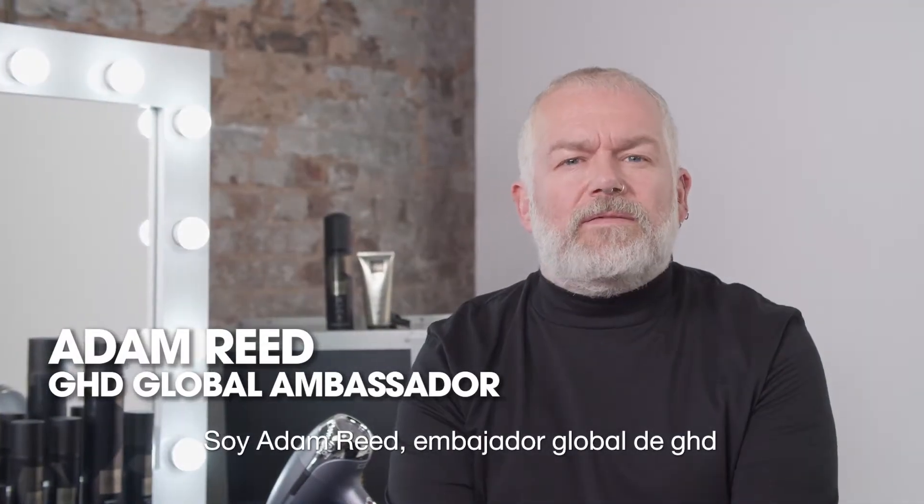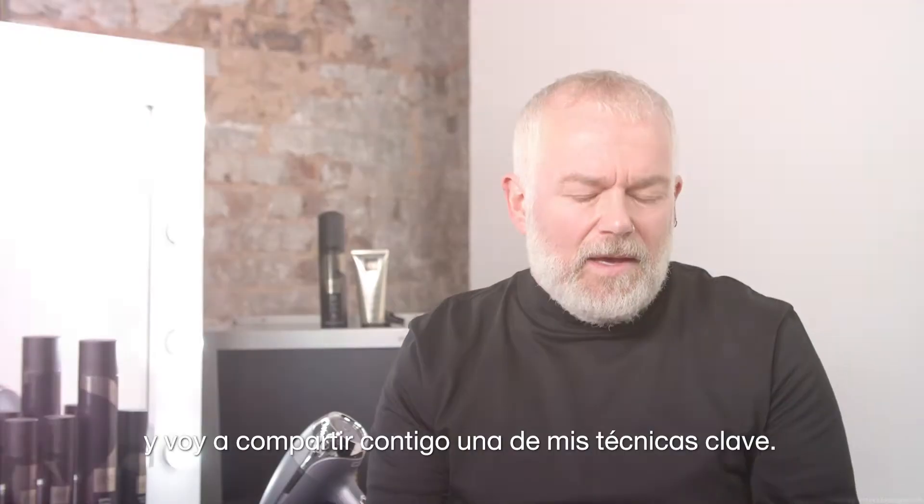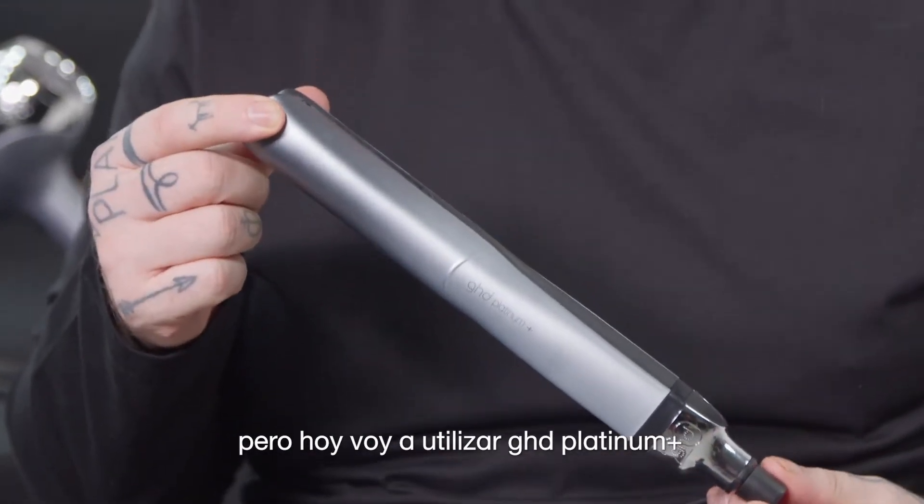I'm Adam Reid, Global Ambassador for GHD and I'm going to share with you one of my key textures. It can be created with a number of GHD tools but today I've used a Platinum Plus.